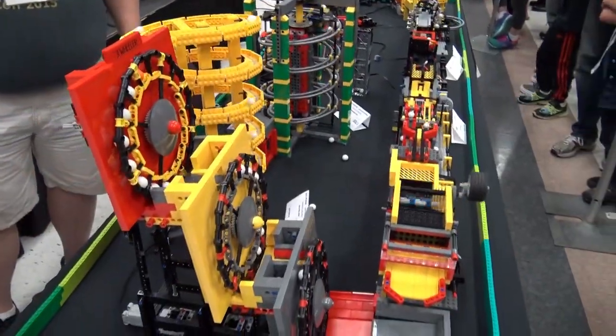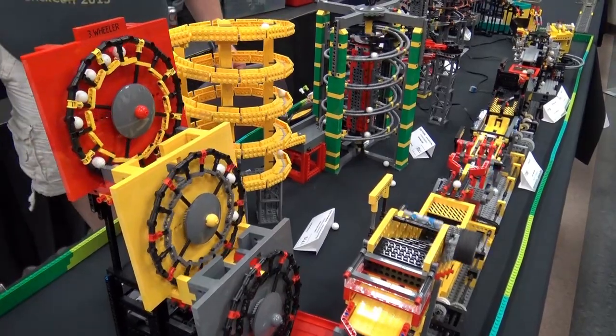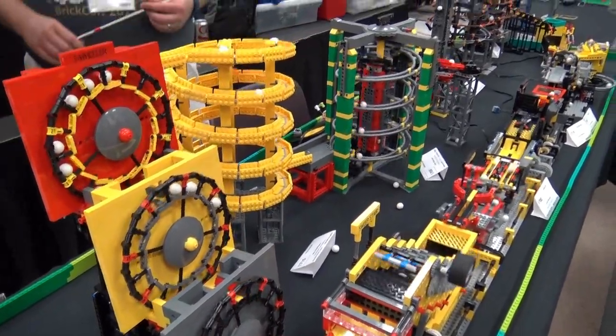I'm Joshua Hanlon and I'm here at BrickCon Seattle with the Great Ball Contraption. I'll be talking to several of the builders who have Great Ball Contraption modules on display here. We'll start with John — if you want to take us through some of what you have on display.